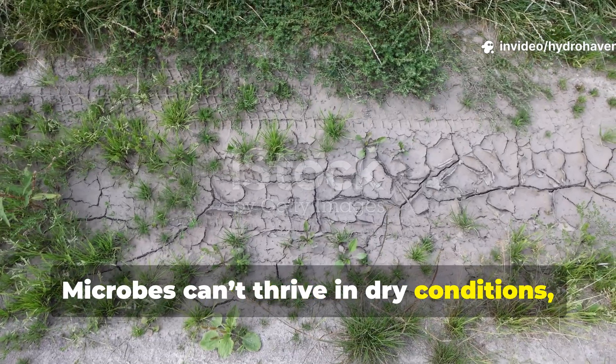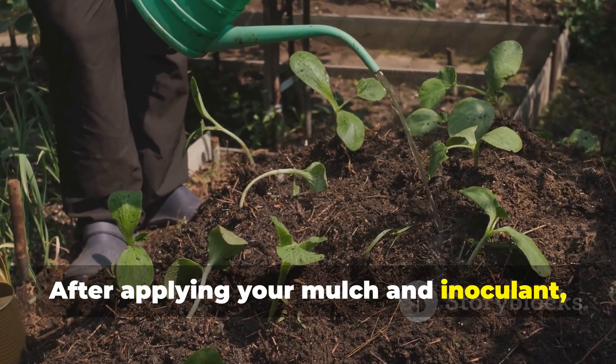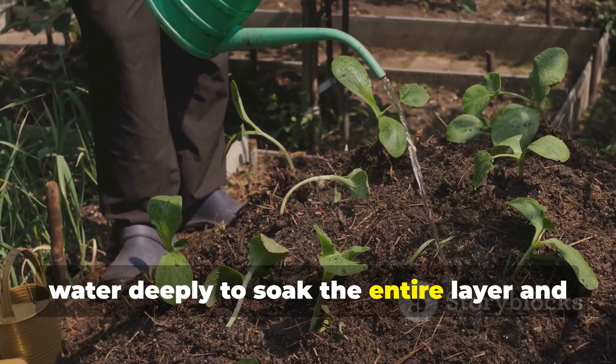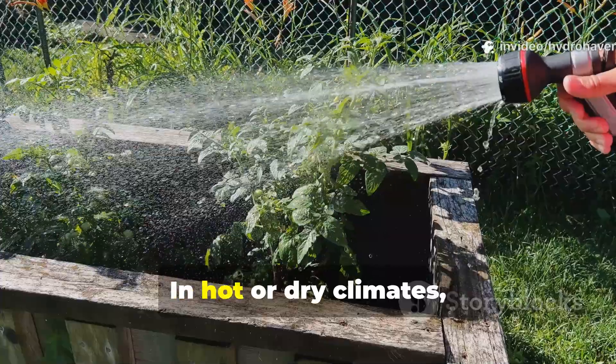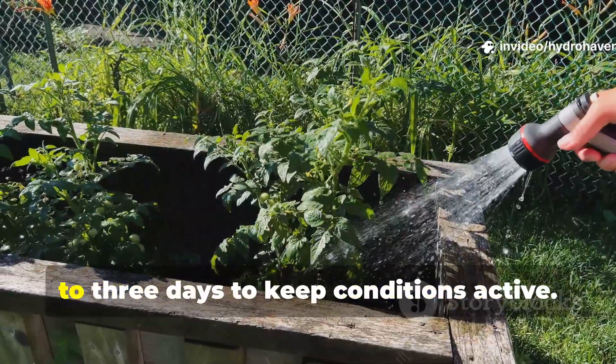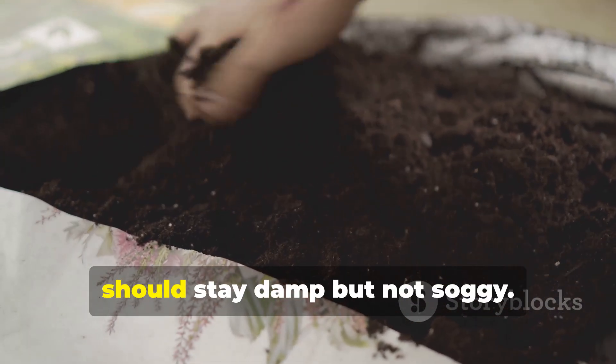Microbes can't thrive in dry conditions, so moisture management is critical. After applying your mulch and inoculant, water deeply to soak the entire layer and the top 10 centimeters of soil beneath. In hot or dry climates, this watering must be repeated every two to three days to keep conditions active. Think of the mulch as a sponge that should stay damp but not soggy.